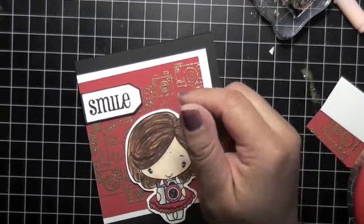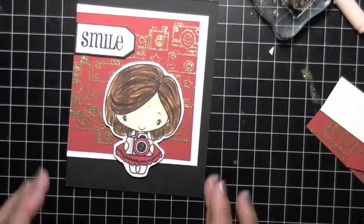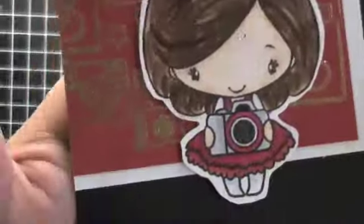This is my finished card. Inside I say 'It's your birthday so smile' or 'Happy Birthday.' Hope you guys like it. Thanks for watching, thanks for all you new subscribers, and thanks for commenting - bye guys!